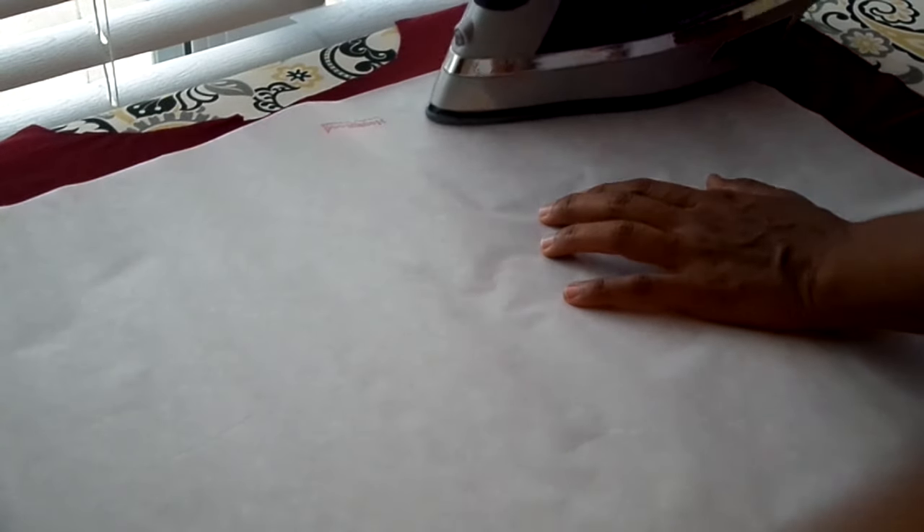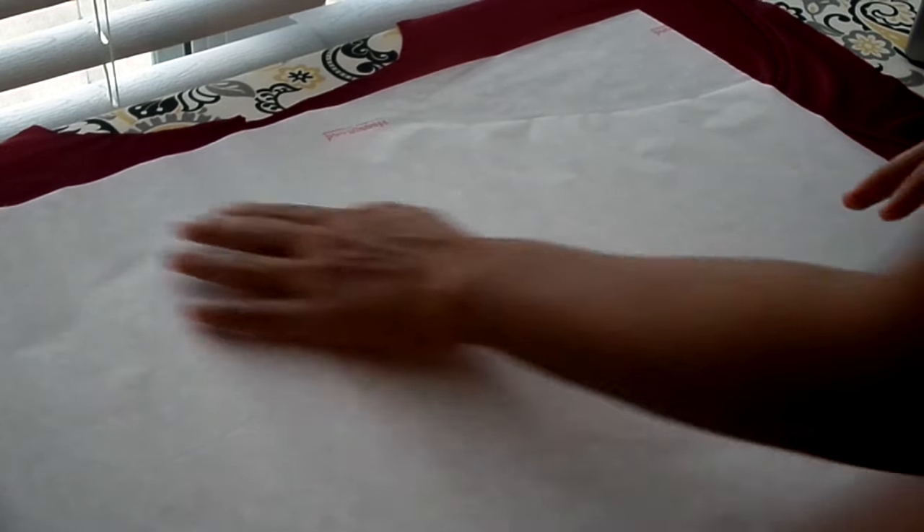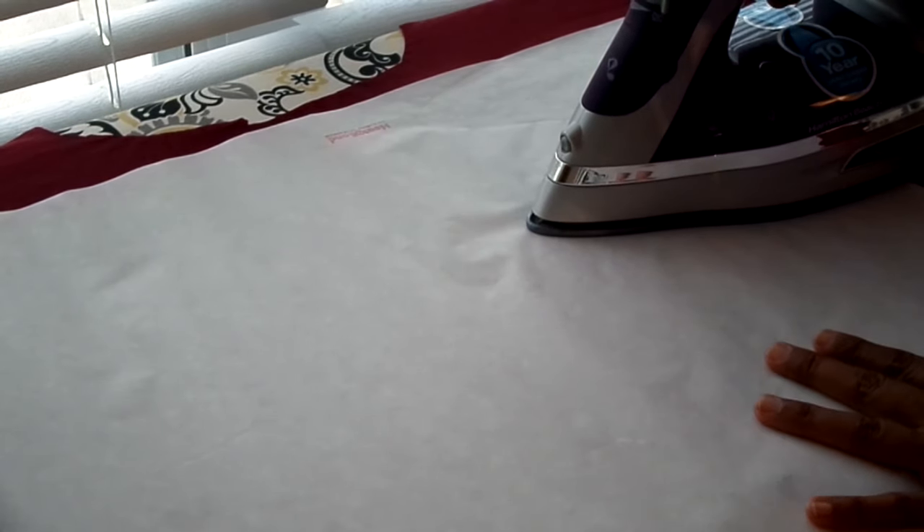So here's the pressing pattern I like to use. I'll start at the top and press for four seconds, then lift and move to the adjacent spot. I want to be able to see the outline of my iron after each press, because that tells me where to put it down next. I'll place the edge of my iron right next to the previous imprint and press again for four seconds, then move down to the next spot and repeat.